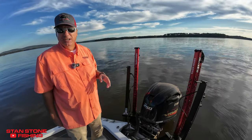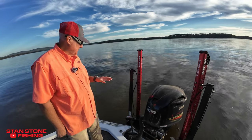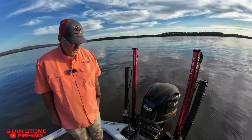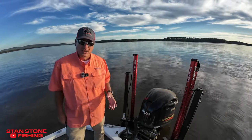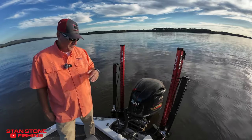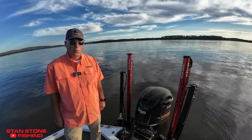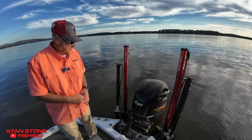And if you do have them, you don't want to mount these trolling motors with all that weight on Minn Kota Codas or Power Poles — it's wearing them out, breaking them off, wearing bushings. It's eventually going to void the warranty. I'm pretty sure with Coda, if they find out you've got brakes on there, they're probably not going to warranty worn-out bushings because they weren't really designed for that.